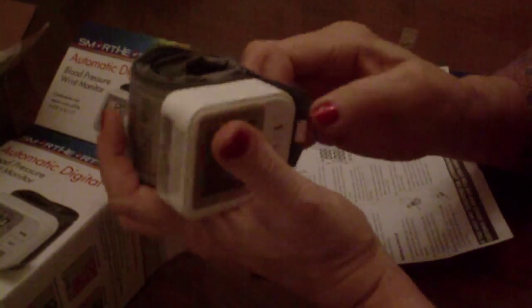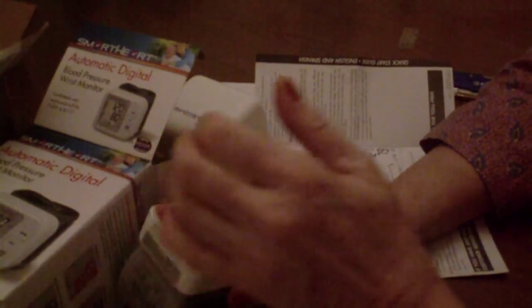147 over 96. That's better than it has been, although it's still really high. Of course, wrist monitors are not as accurate as the ones you put on your upper arm, because they're so far away from your heart.